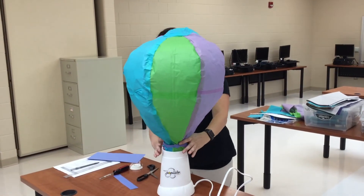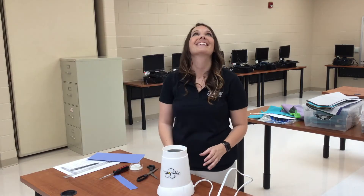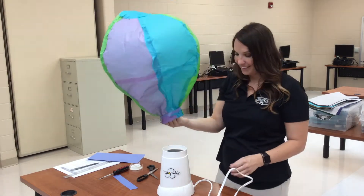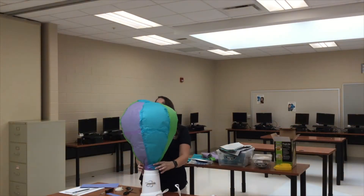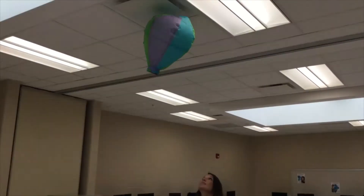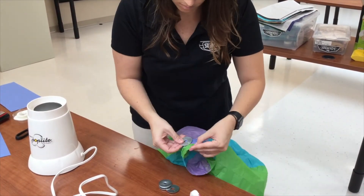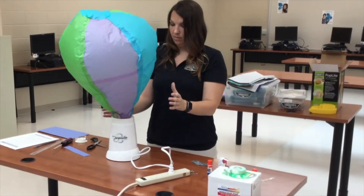The balloons are pretty durable, but can rip if they're snatched out of the air. I only allow my students to catch their own balloons. Students will experiment with adding different payloads. They can use anything for this, but I would suggest paper clips — they're easy to attach and only add a little weight at a time. Washers work well too if you really want to put your balloon to the test.